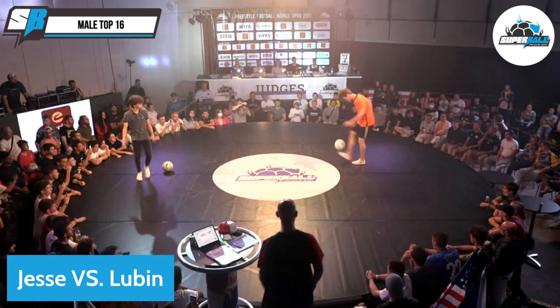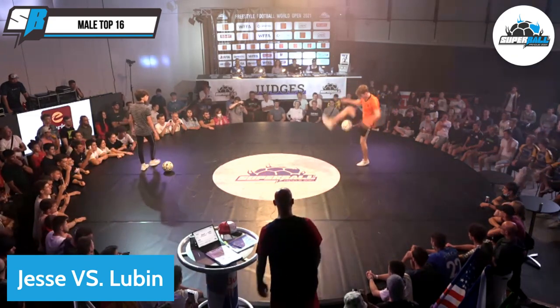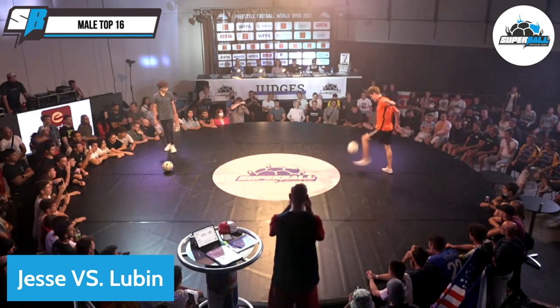Why don't you say Jesse? Jesse. Okay, Jesse, here he goes. Jesse, Jesse. This is historic. Let's go, Jesse.